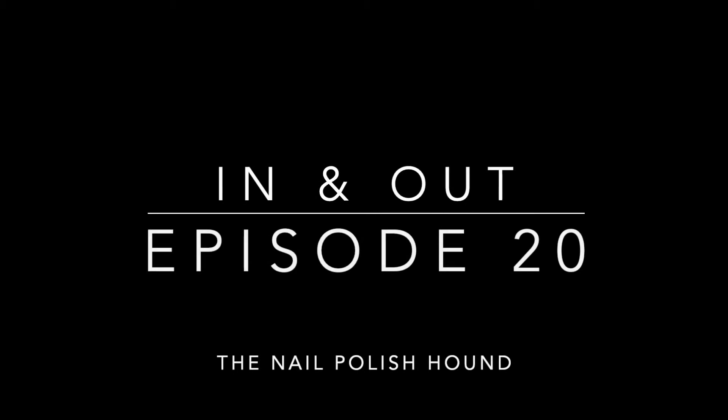Hi, it's Amanda the Nail Polish Hound, and welcome to another episode of In and Out. This time we've been looking at what's been coming in and out of my nail polish collection in the month of August.